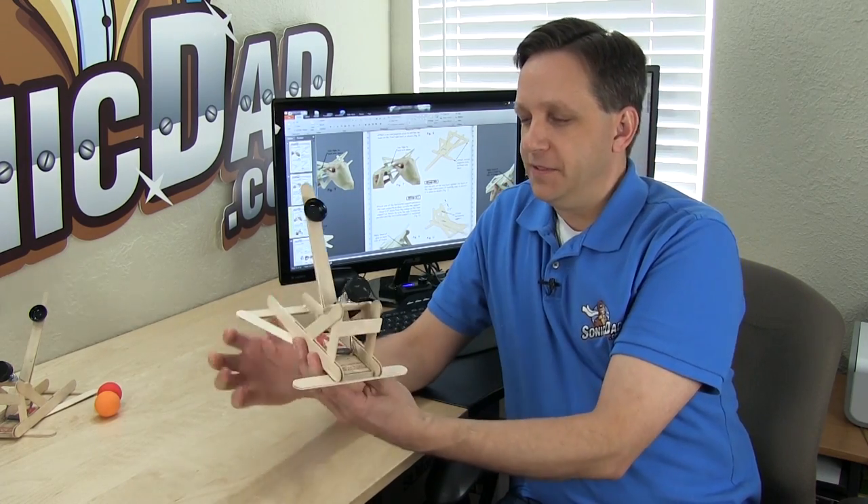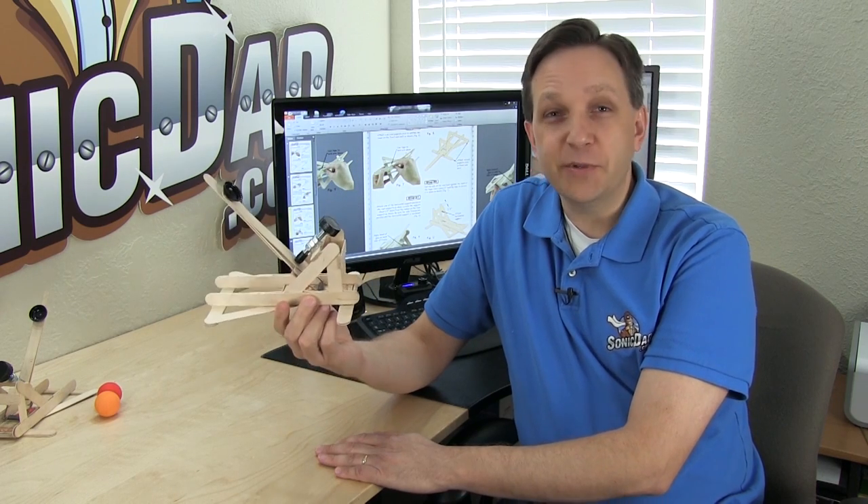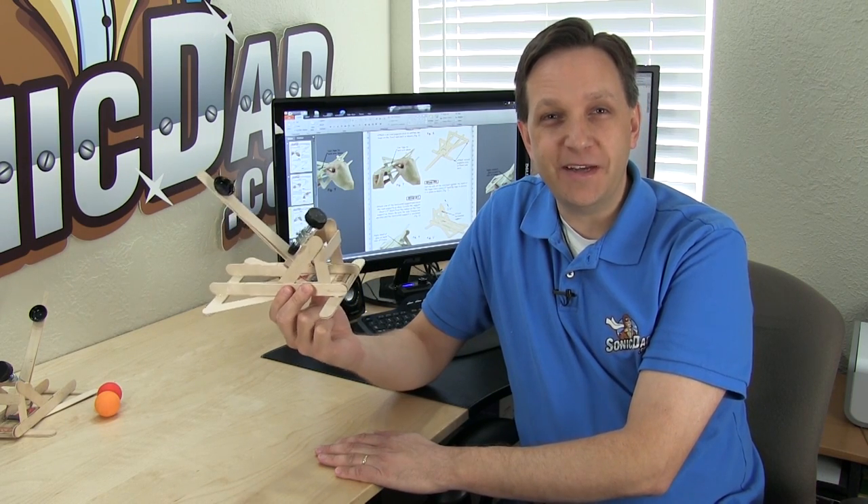This catapult is a lot of fun. I hope you have fun building it — I had a lot of fun designing it. So until next time, I'm Richie with SonicDad.com. Now it's your turn to go build something cool.